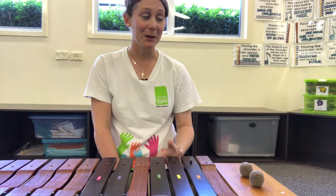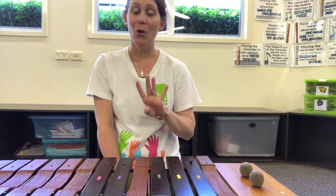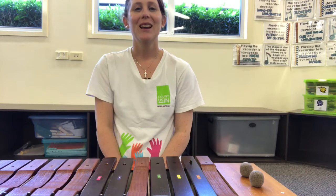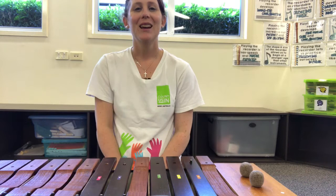Now that we've created some ostinatos together with our music, it's your turn to go and create some ostinatos of your own. Can you create four-beat ostinatos to go with our song? You might use a different ostinato for each section of the song, layer those ostinatos, or even play two at the same time. It's your turn to go and be creative. Have an amazing day and we'll see you on celebration day. Bye!